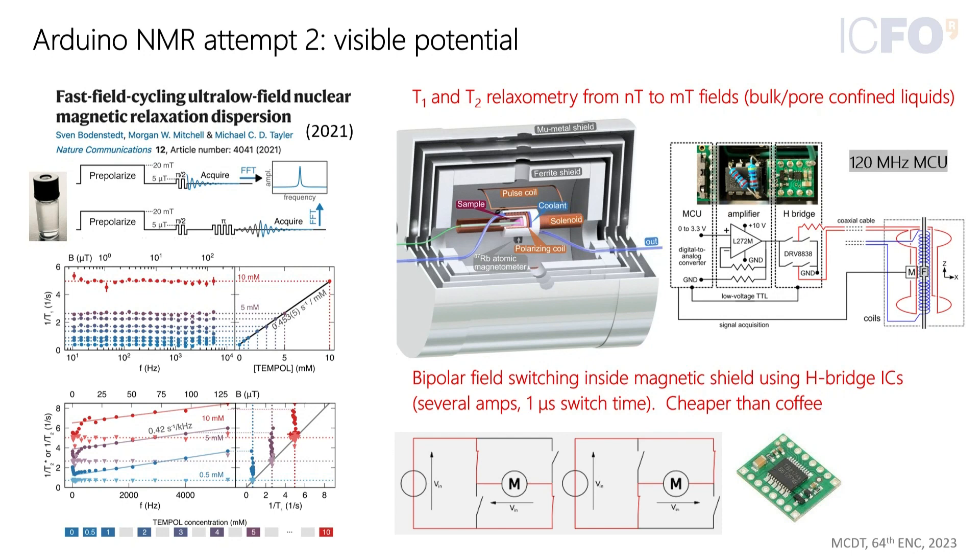Soon they realized there was potential to do a lot more. When they started doing fast field cycling in the sub-10 kilohertz range, they needed to switch a lot of fields — pre-polarizing the sample around tens of millitesla in a water-cooled solenoid next to the magnetometer. They found that this could be done very effectively using motor driver chips, like H-bridge chips used to control stepper motors or DC motors in robots. The H-bridge allows bidirectional current control by closing switches to make current go one way or another. This is very simple, cheap circuitry.